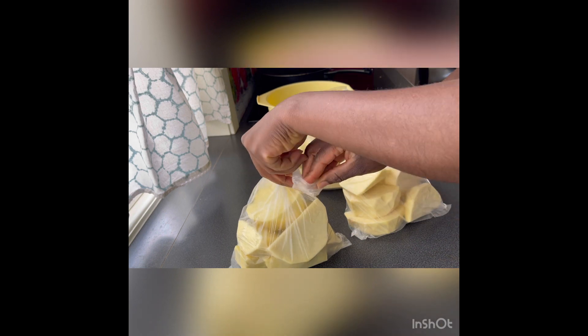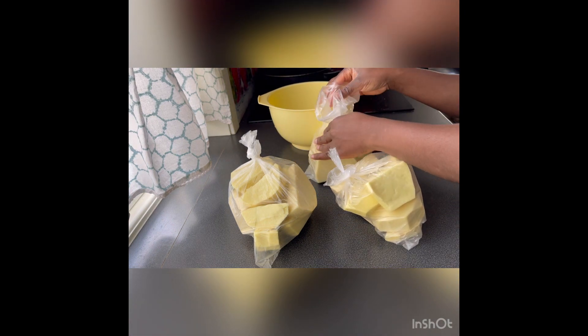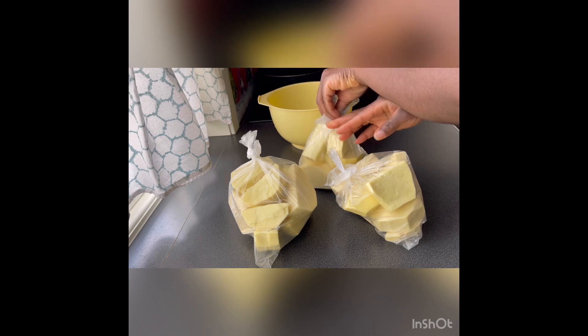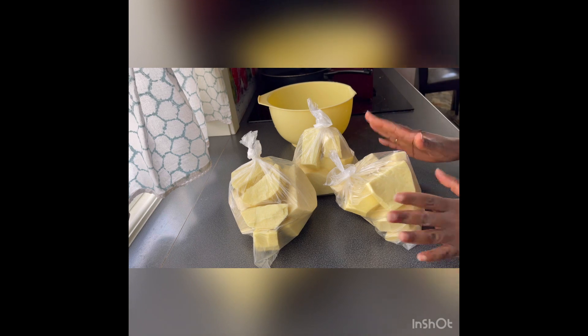So that is it, guys. You can see the way I did this — this is just one cook for four people, one pot, one serving for four people. That is what I have there, and they are going right into my freezer right away.